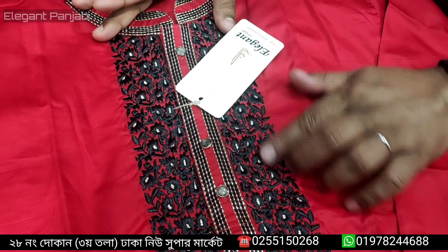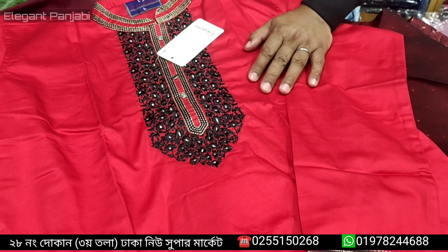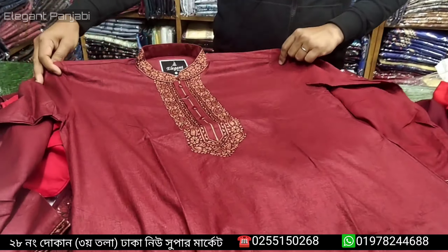I wanted to show this before — here it is at 25k. Samsung fabrics are available. Same price is 25k, only 22k.